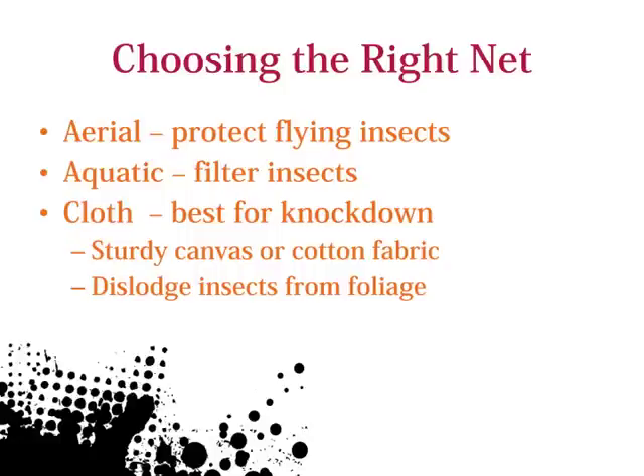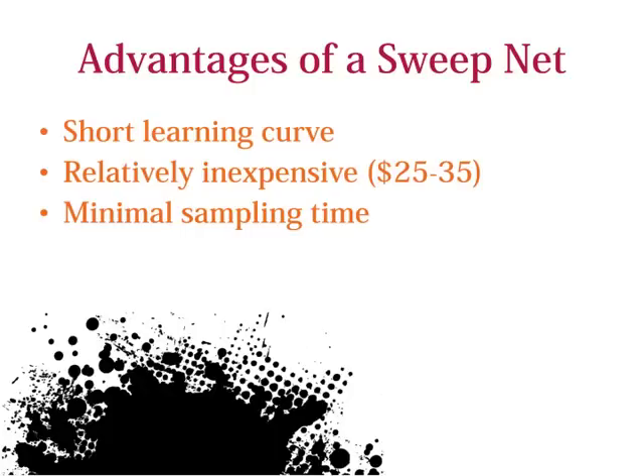Sweep nets are a popular sampling technique because they can collect many types of insects. There are several kinds of nets available, but cloth or canvas nets are most appropriate for soybean, because they are sturdy enough to knock down insects in dense foliage. There are several advantages to using a sweep net in soybean, including a short learning curve, where most people can feel comfortable with the technique in less than an hour. They are a relatively inexpensive and long-lasting product, and require minimal sampling time compared to other techniques, like sticky carts.